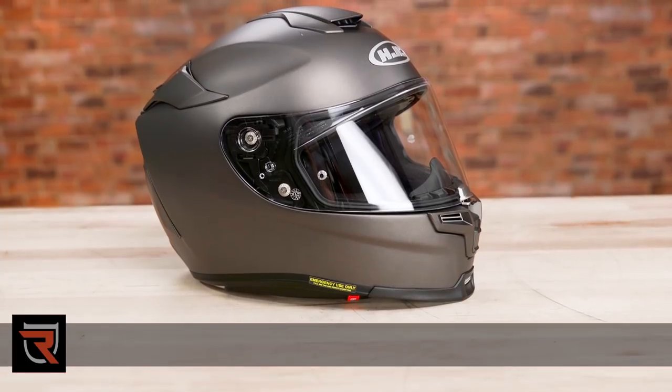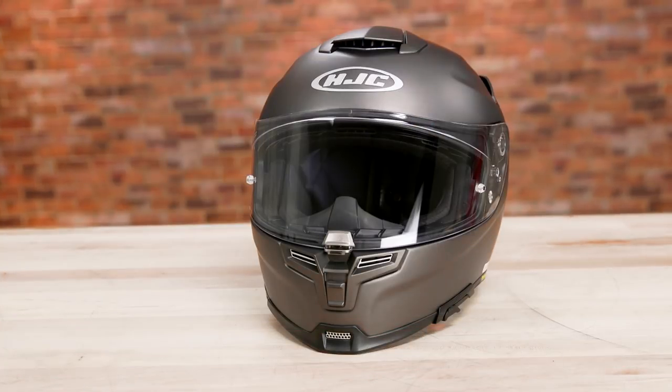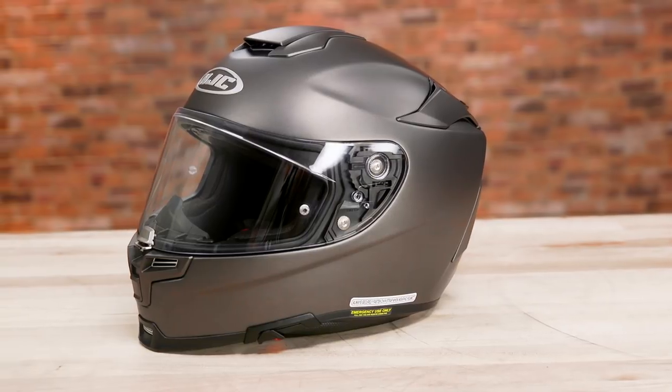How's it going everyone? Byron here with Rider's Domain. Today we're going to take a look at the HJC RPHA 70 helmet. The RPHA 70 is the brand's newest sport touring lid, built to be compact, lightweight, and functional in a variety of circumstances.